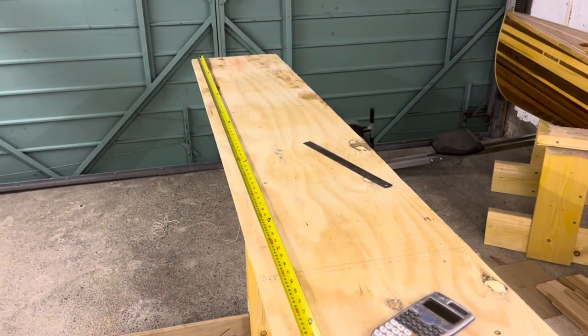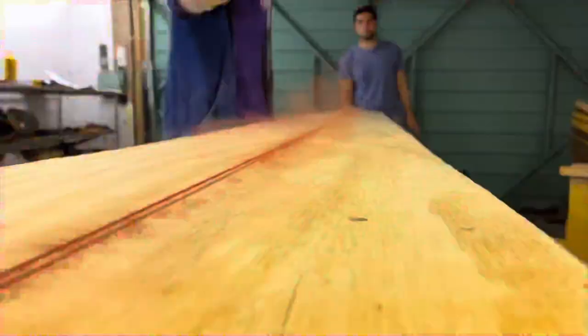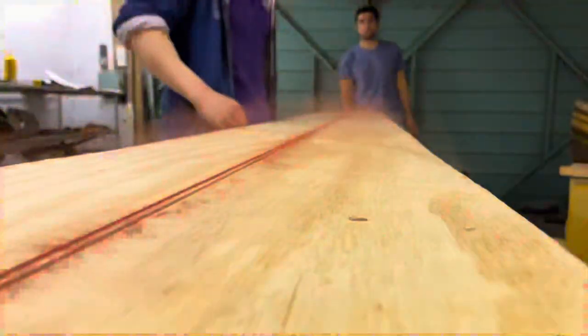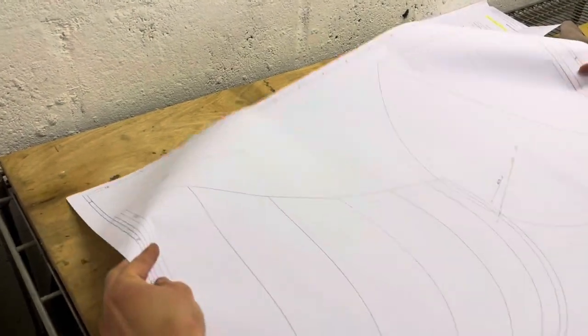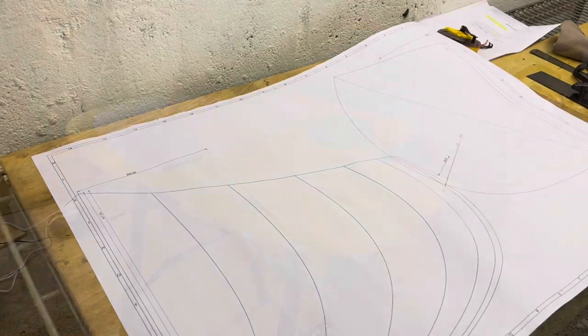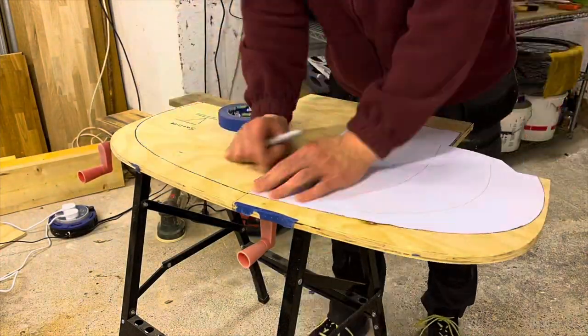Finally, the station spacing is marked on the top, and a center line is marked. We printed out our full-scale design on paper. Next, we cut out our station templates and marked them onto plywood.